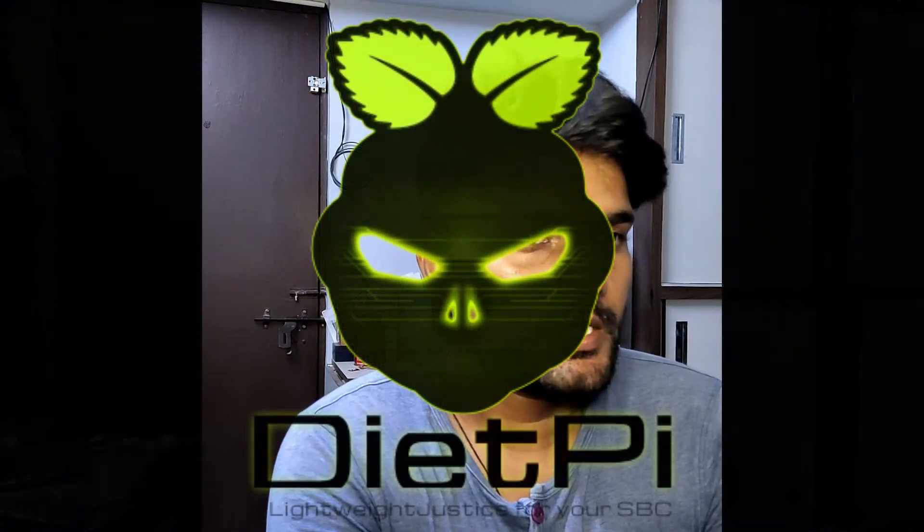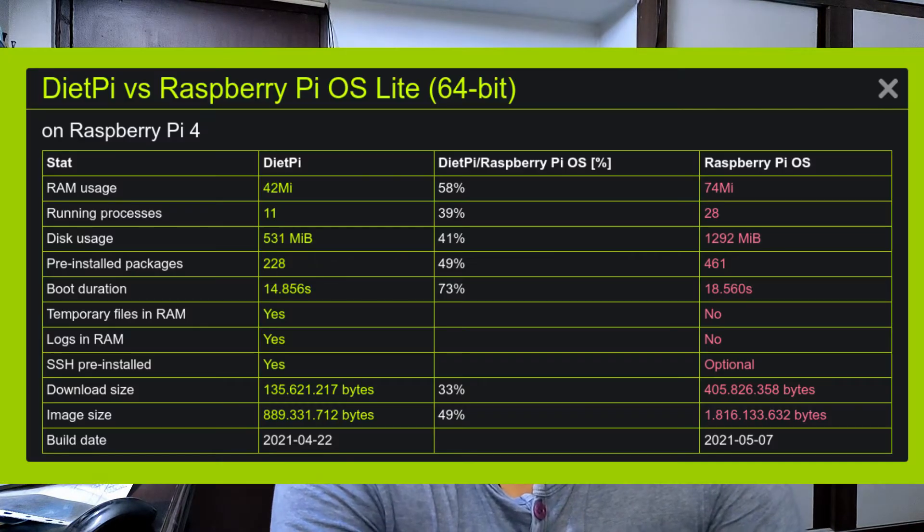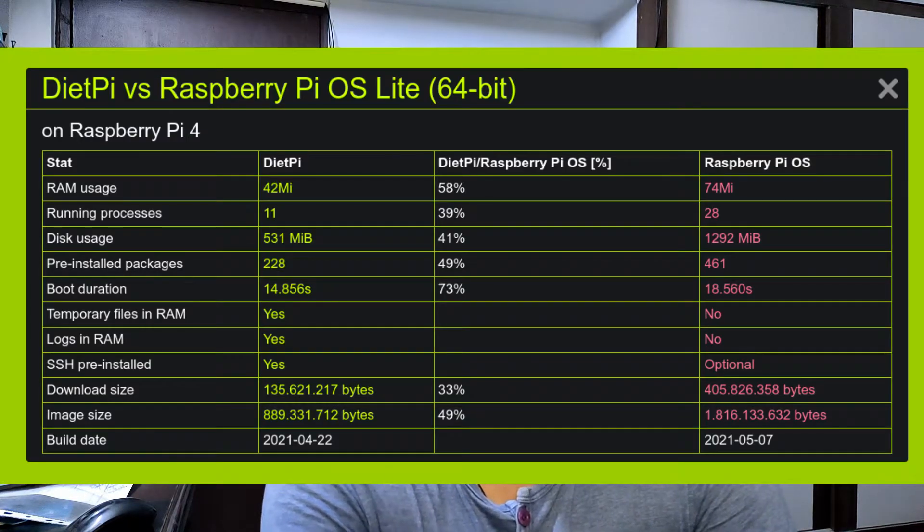DietPi is a custom operating system for single board computers. There are many supported boards in DietPi. Whenever we want performance over beauty, we can choose DietPi. The DietPi installation is a bit complex compared to the regular Raspbian operating system for Raspberry Pis.